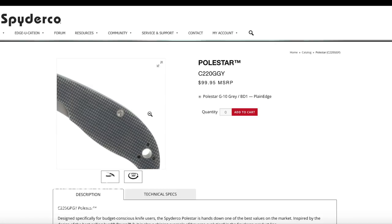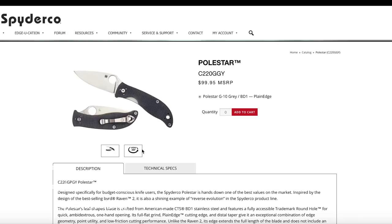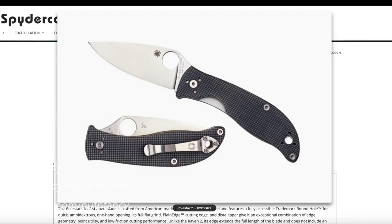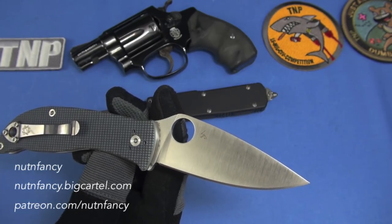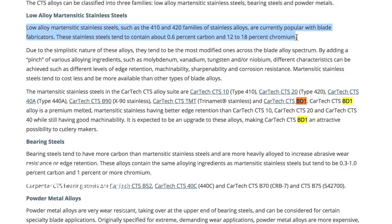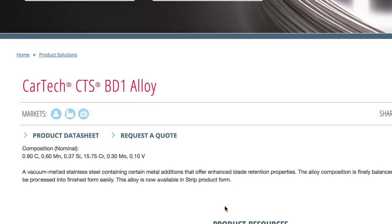As we've seen from Spyderco for years, they're always changing the steels up — they're really about steels and classic designs. They listen to their forum users, law enforcement, military operators, and some YouTubers to figure out what sells and then feature it on a permanent basis. You can look up the formulation of CTS BD-1. It's a cool-looking knife — it really looks like a Spyderco that would cost more money. They're calling it a budget-conscious knife.